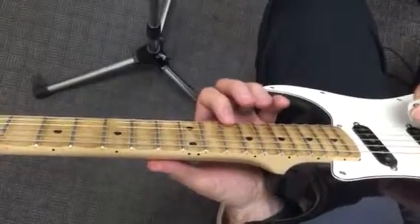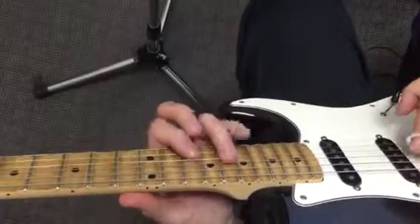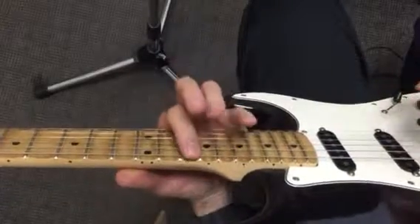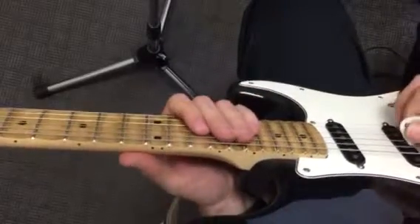I'm going to try and go through the solo of Secret Love by Freddie Fender. It's going to start in this basic pentatonic key of A. So it's going to go something like this.